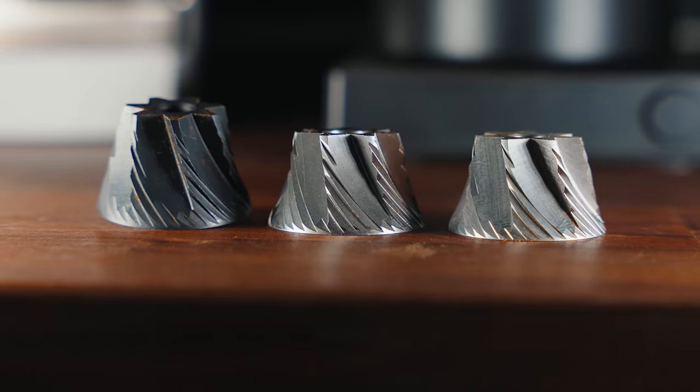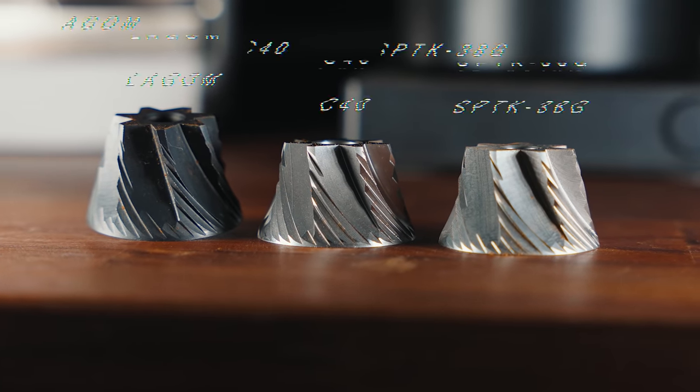They might not claim that, but it's just absolutely obvious. Removing a bolt and a couple of washers allows you to remove the burr, and you can see that this is a beautiful burr.